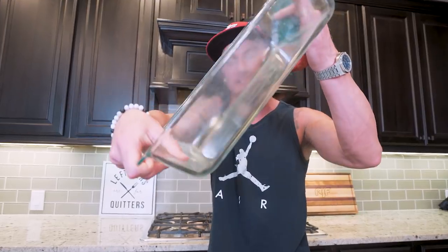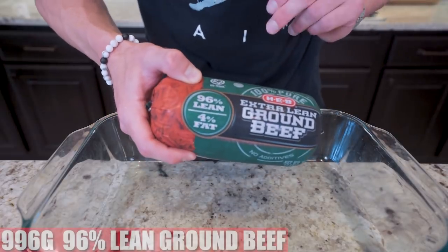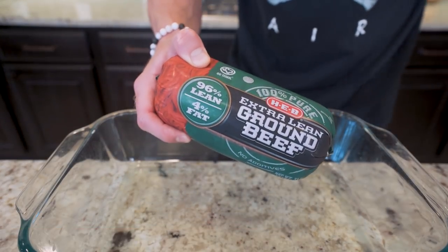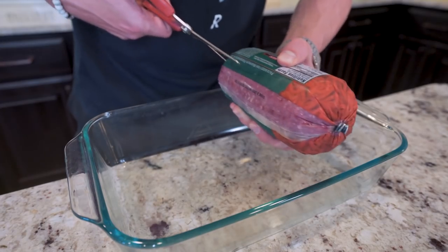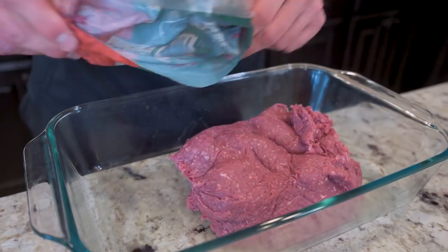I'm telling you guys, you're gonna love how easy this comes together. We need a large baking dish and we need a couple pounds of ground beef. Now when it comes to the beef, we need to make sure we're using 96% lean. This is gonna be the lowest calorie ground beef you can buy — it's gonna eliminate a lot of that fat, a lot of those calories, and give us even more protein. What I have here is 996 grams, or two pounds, of this.